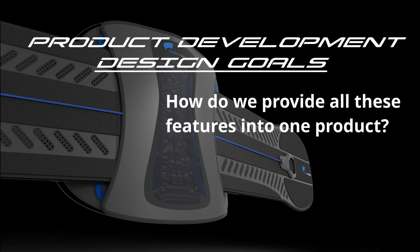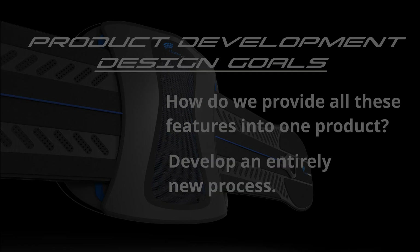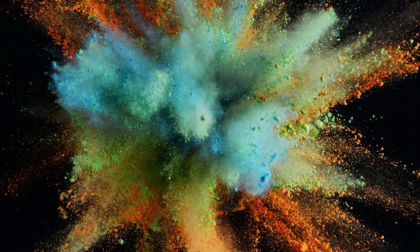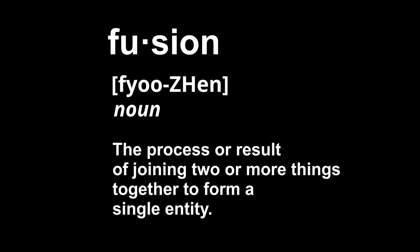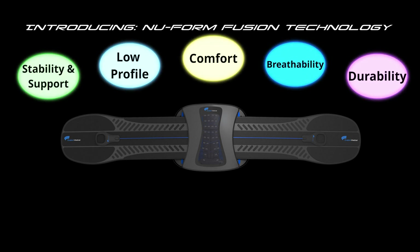So how to provide all these features into one product? We soon realized we needed to develop an entirely new process. Fusion — the process or result of joining two or more things together to form a single entity. Introducing Ovation Medical's Fusion Technology.